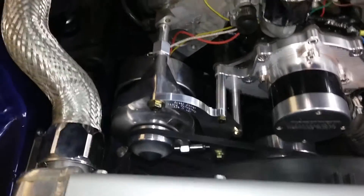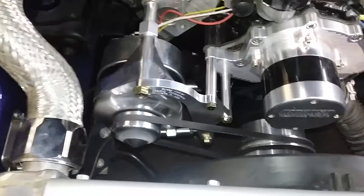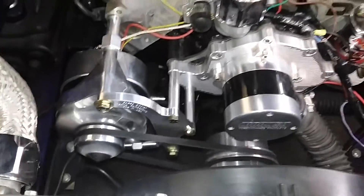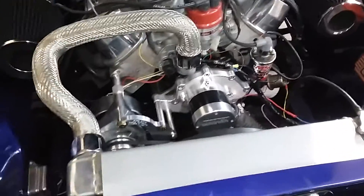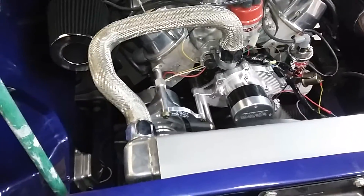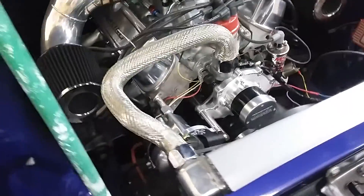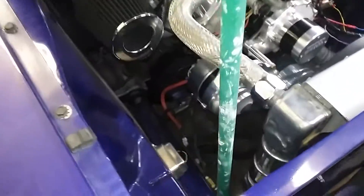Again, it's Speed Doctor Racing Components down there in Texas. If you guys are interested in what that bracket is, let me know. I'll get you his information. I'm pretty happy with this product. I'll put his information out there so you guys can send some money his way. He does a good job. I'm happy with it.